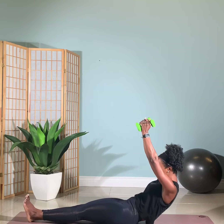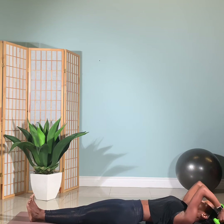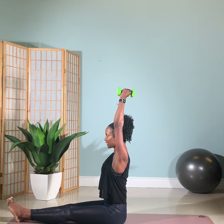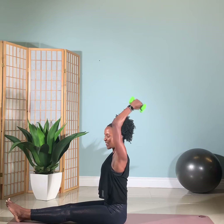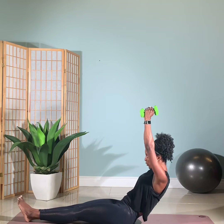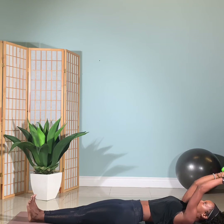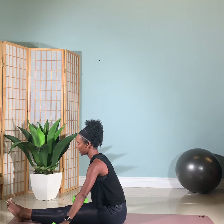Arms straight — start to roll yourself up, come up to sit. Let's do one more. And three, and four. Take it to a flat back — hinge, hinge, hinge, all the way down. Last set: four, three, two, and one. Lower it up, stretch it out. And lower the weights down.